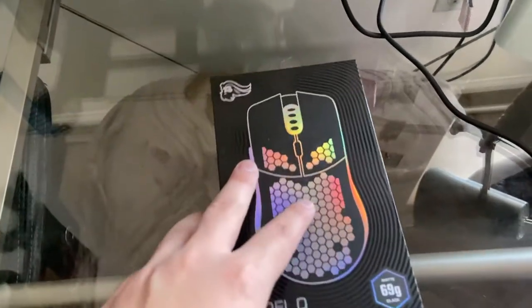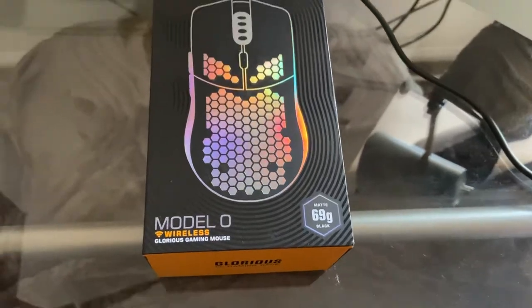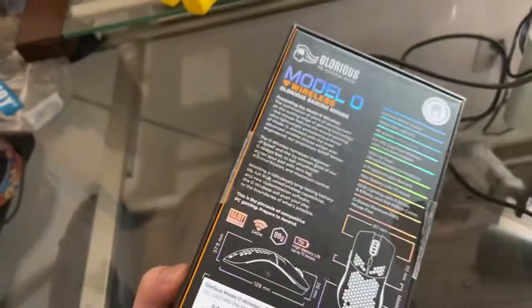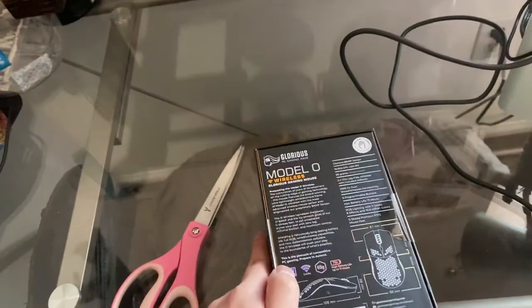Hey internet, welcome back to another video. As you can see, this is my brand new wireless mouse from Glorious — the Glorious Model O Wireless. A very solid mouse in my opinion from the time I've been using it.